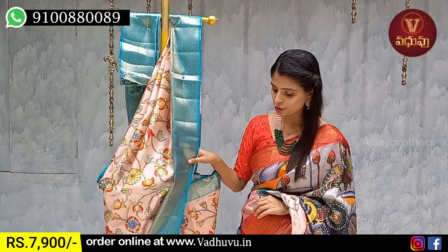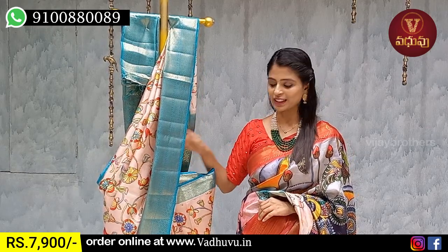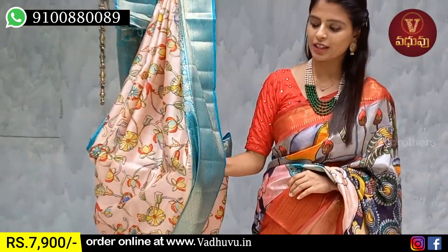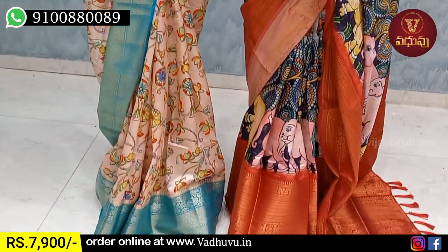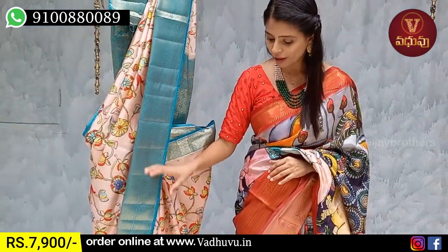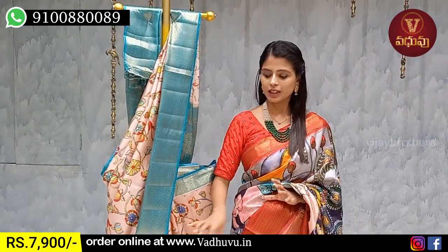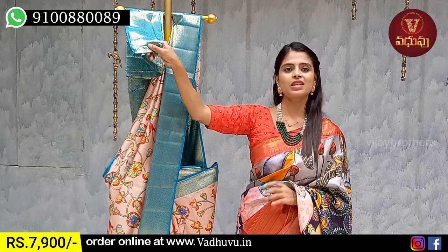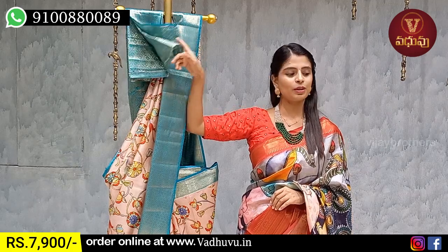Next pattern is moonga kalankari — peach with blue color combination. Both sides have borders.